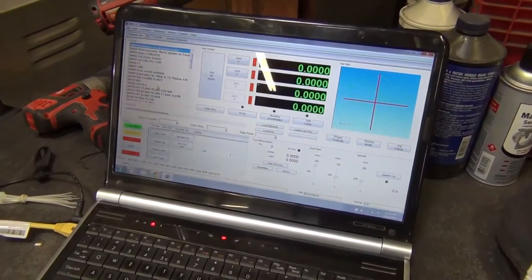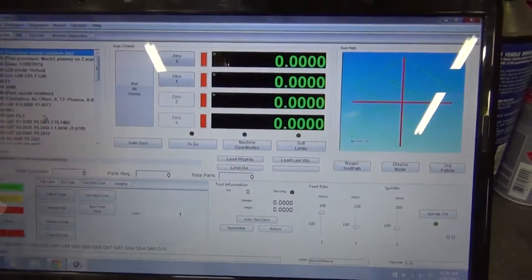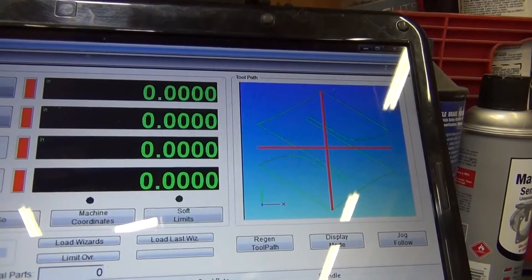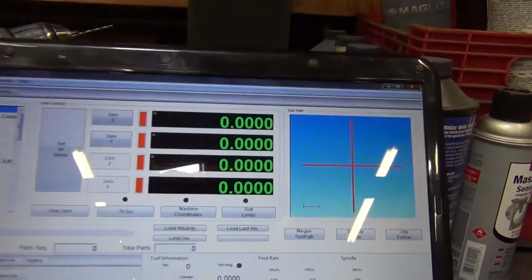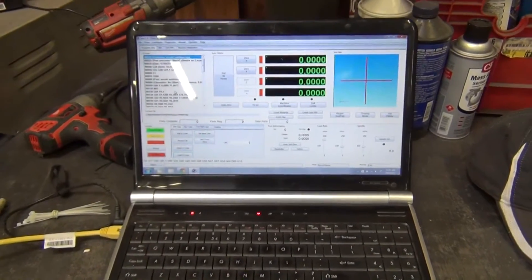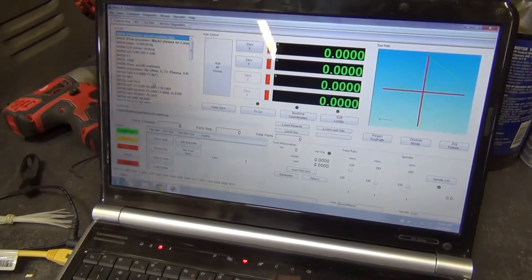I've got the machine torch right where I want it at its soft home position and I've drawn up this Suzuki emblem. I traced around the outside of an image of an actual Suzuki emblem, turned that into a drawing file inside A9 CAD, and then sent it through SheetCAM for the G-code.